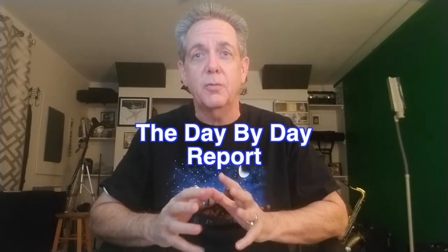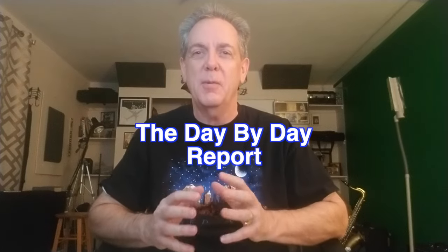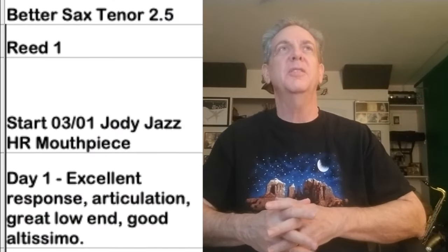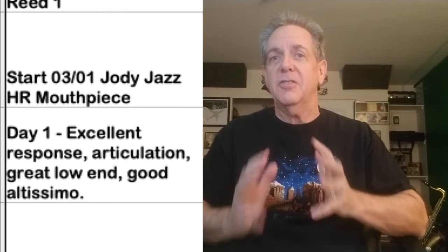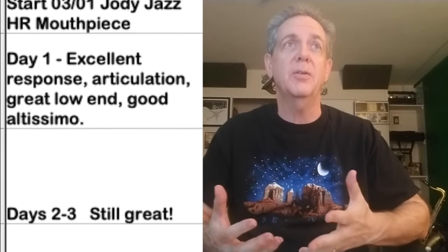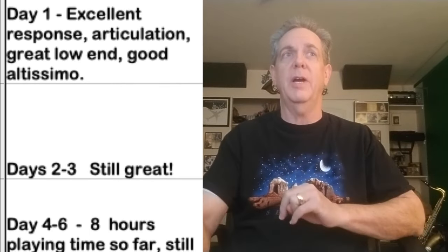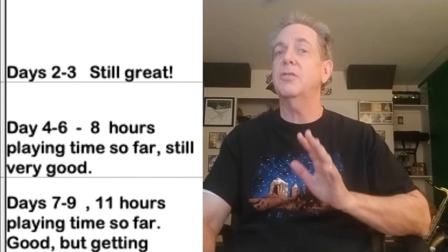I took lots of notes while working on this project for the past three months. Let's start with the Better Sax reeds. Reed one, day one: excellent response, good articulation, great low end, great altissimo. Day two and three: still great. Day four through six: eight hours of playing time so far and still a very good reed.